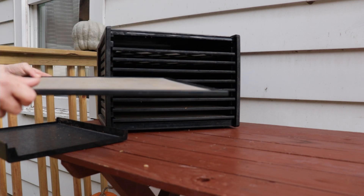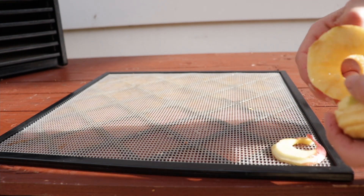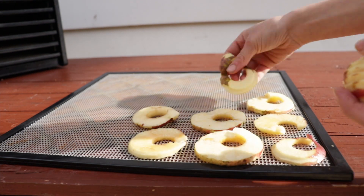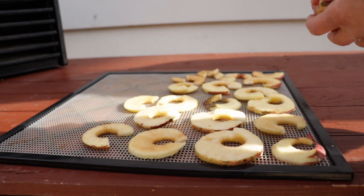Now we can assemble our apples on the tray. This is super simple. All you have to do is put them one by one on, not too close, but it doesn't really matter that much because they're going to shrink a lot. If there's any bad spot on the apple, just cut it out and keep on going.